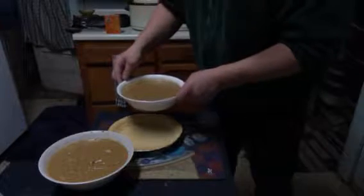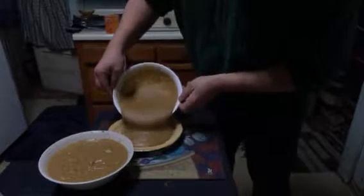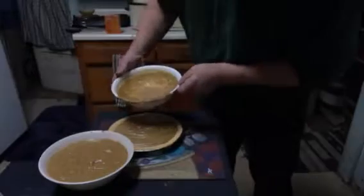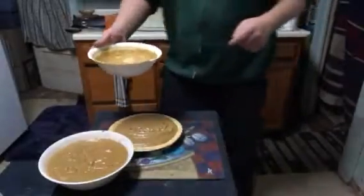What I'm gonna do is carefully pour this puree in there. I had it in the refrigerator for a little bit. That should do it. Don't worry, my hands are clean.